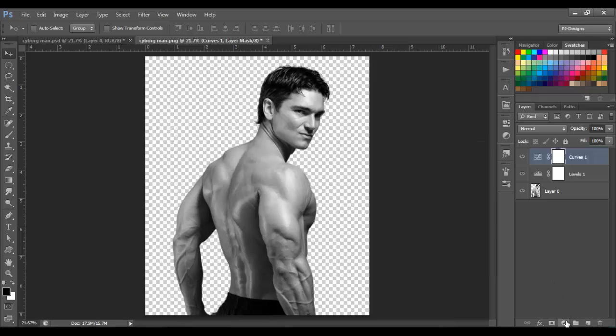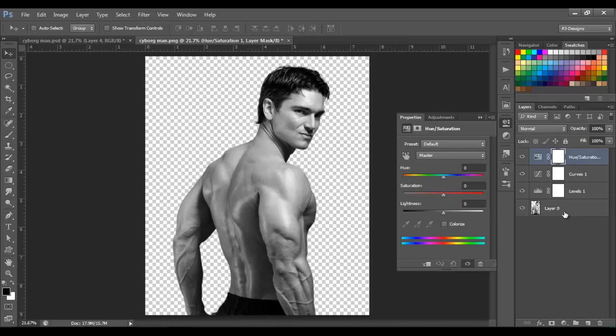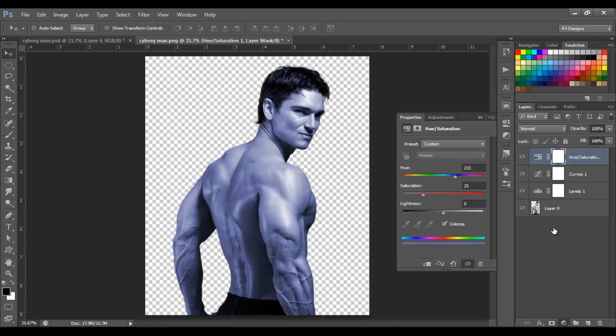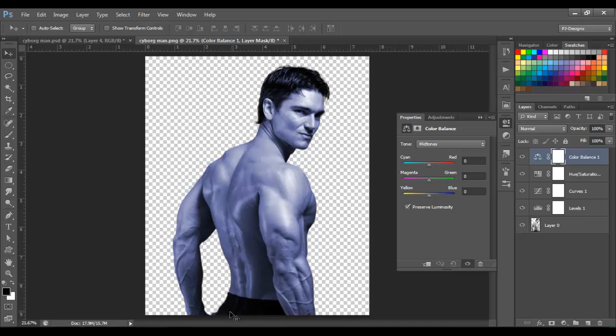Next I'm gonna go to Hue and Saturation, and here I'm gonna click the Colorize option. I'm gonna change this to 233, leave the saturation on 25 and lightness on 0. Now I'm gonna add some Color Balance, and here I'm gonna change this to 8, minus 15, and minus 48.